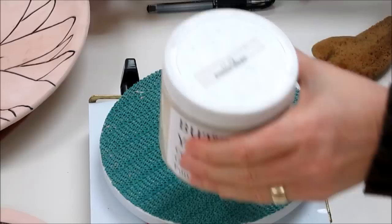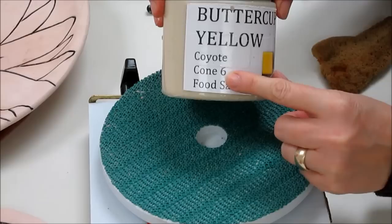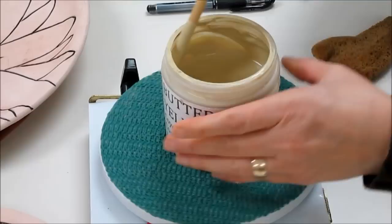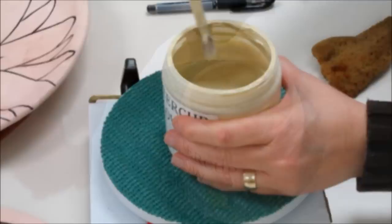Now that my underglaze has been sponged clean from the areas surrounding the lines, I'm ready to start with my glaze. The glaze I'm going to be using is a stoneware glaze — remember that the glazes we have are cone 5 or cone 6. This is a coyote glaze. When I open it up, I want to stir it first to make sure it has a nice even consistency, and if there's material up on the wall I want to mix that in.